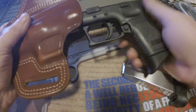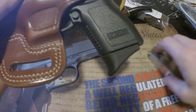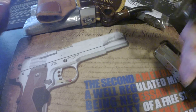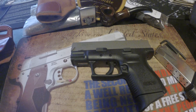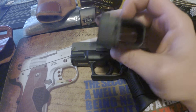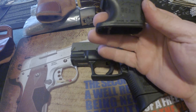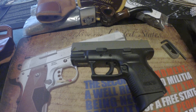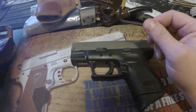I like the trigger safety and the grip safety. For holstering, I was taught a trick where you holster it with your thumb over the back of the slide — that way there's no worry of touching the safety at all. It came with a magazine loader, which is handy, and a tool to adjust the tension on the holster.